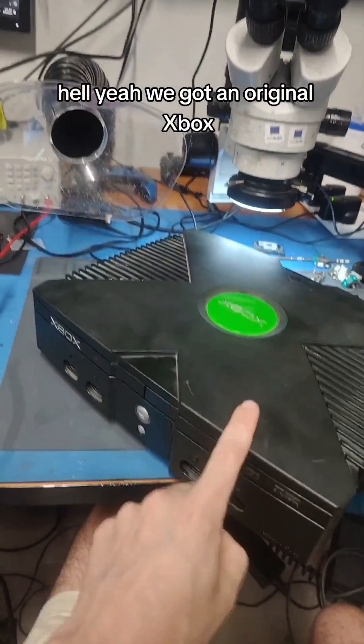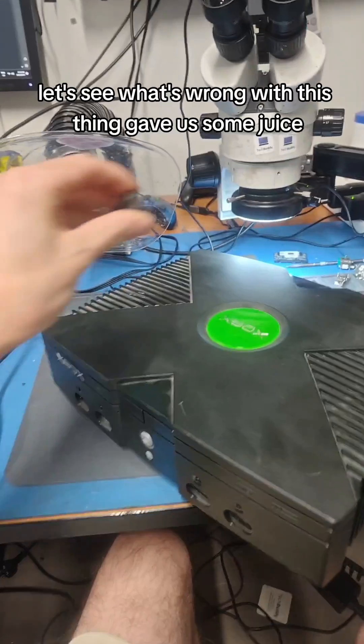Oh, hell yeah! We got an original Xbox. Let's see what's wrong with this thing. Gave it some juice. Let's hit the power button.